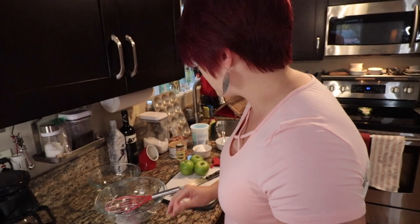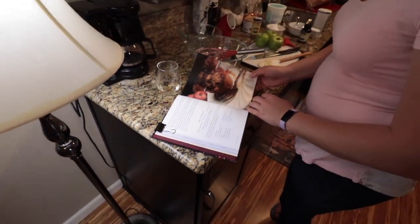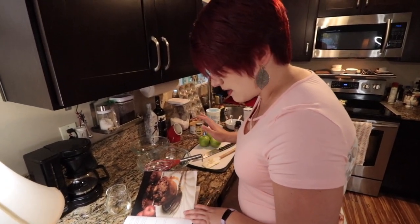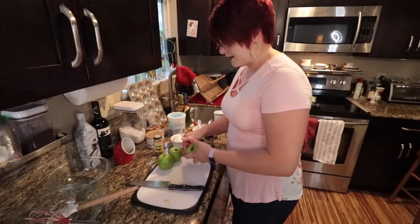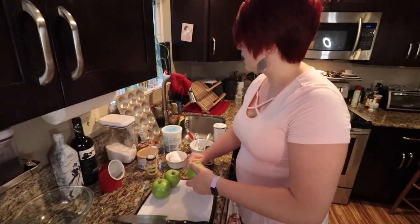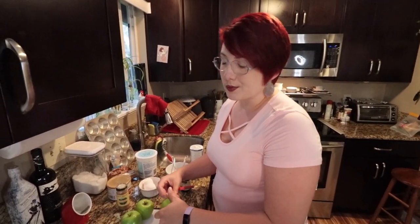I didn't cut up the apples yet because I didn't want them to brown. It just says 'stir in the apples' — so you basically just peel them, chop them, and toss them in. I saved that for last so they wouldn't brown while we were getting everything else going. I'm using Granny Smith apples because they are a firm apple and they hold up their shape. Some apples are too soft and they'll just turn into mush when you're baking them.